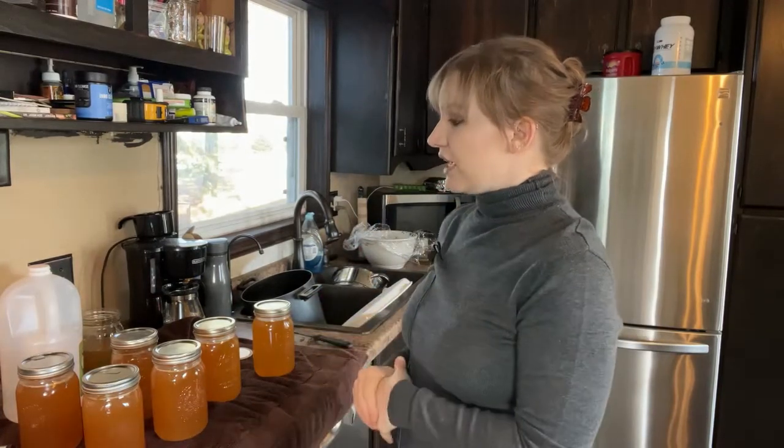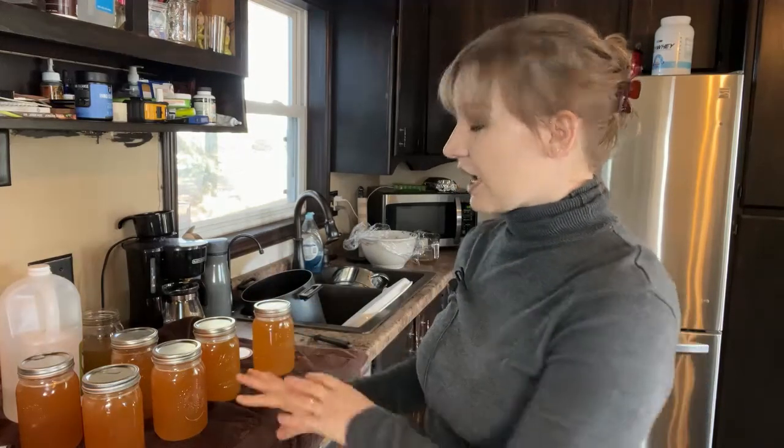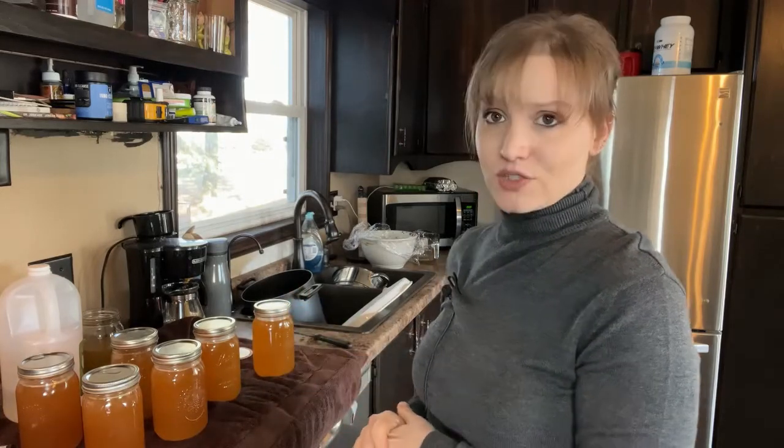I'm going to wipe them off with a damp cloth tomorrow. Tonight I am going to leave them undisturbed for at least 12 hours, and that's it — you have just learned how to can your bone broth. Thank you so much for watching, I hope you enjoyed this video, and I hope to see you on the next adventure. Bye guys!